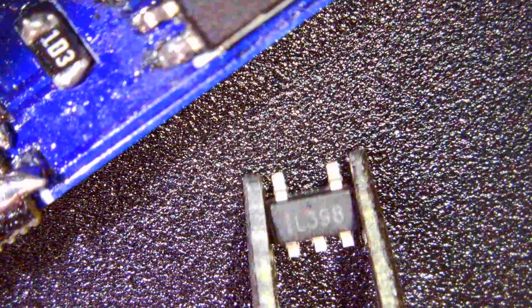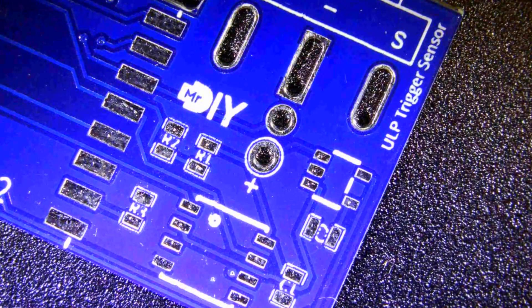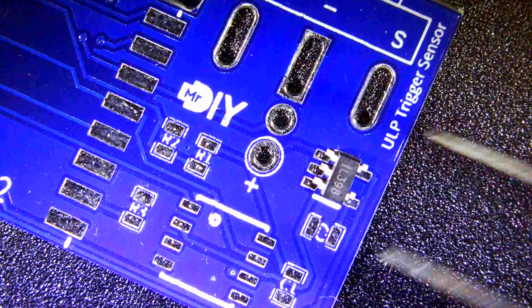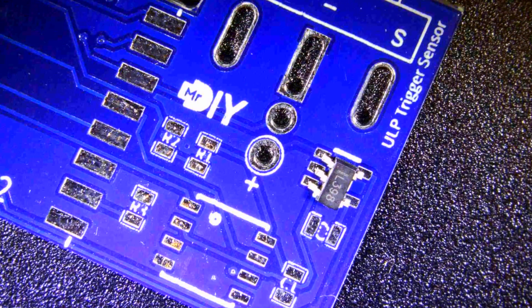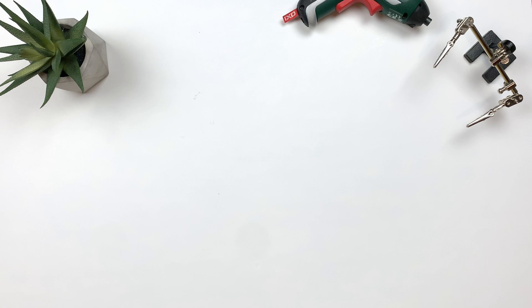This LDO only comes in a surface-mount package, but you can always get an SMD-to-DIP adapter to use them while prototyping. So next time you find yourself looking for a nicely packaged LDO with enable and protection features, make sure to put the SPX3819 on your list. That's it for me — thank you for watching and see you in the next one!